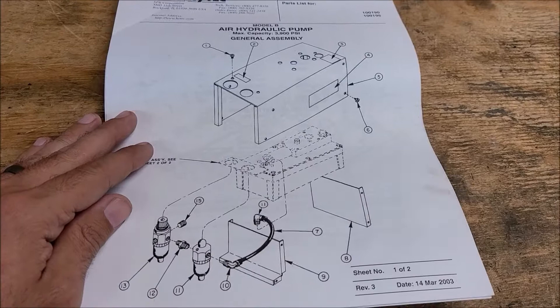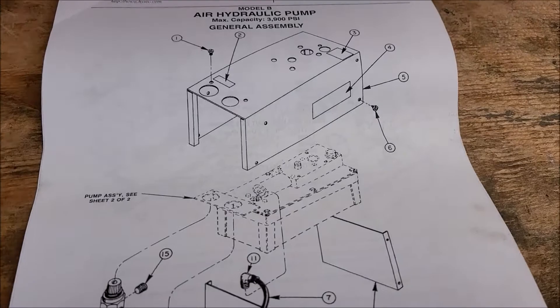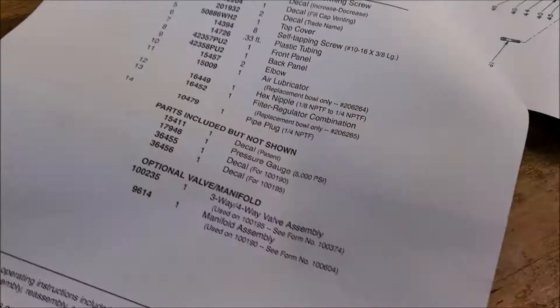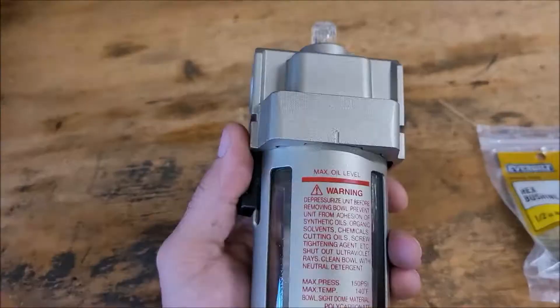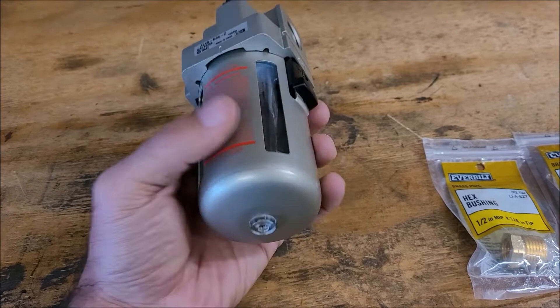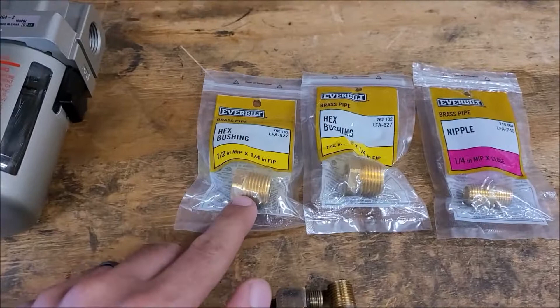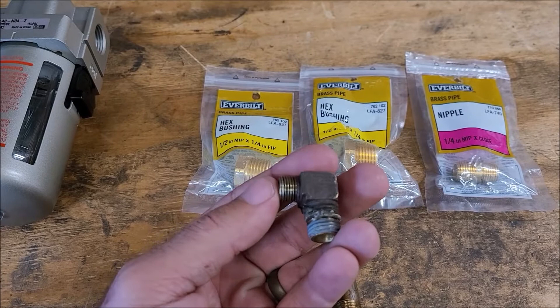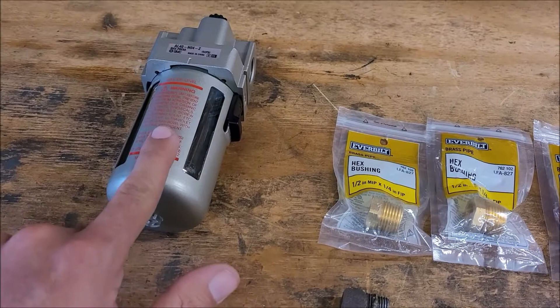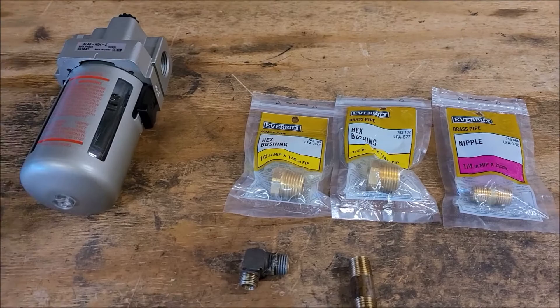One reason I think these tend to fail quite a bit is that the seals inside dry out. This is what came in the repair kit: part number 11 — an air lubricator. I suspected this before I even opened it up. I found one — a little big, but brand new old stock for about $15 with a nice heavy duty metal bowl. I'll need some adapters since it's quarter inch piping, which matches the fitting off the truck going into the hydraulic pump. I got two bushings and a couple of nipples to put this in line, and I'm going to fill it with hydraulic fluid so it lubricates that side. For slightly more effort, I should probably never need to rebuild it again.